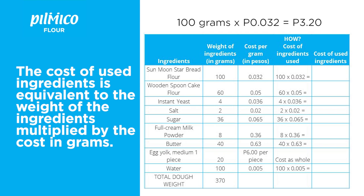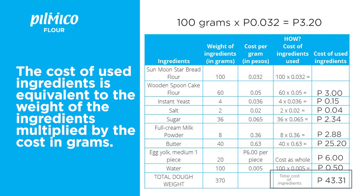Our weight of ingredients is 100 grams. We multiply that by our cost per gram, which is 0.032 centavos, and we get 3 pesos and 20 centavos. We then repeat that with all the other ingredients and place them in our fifth column.